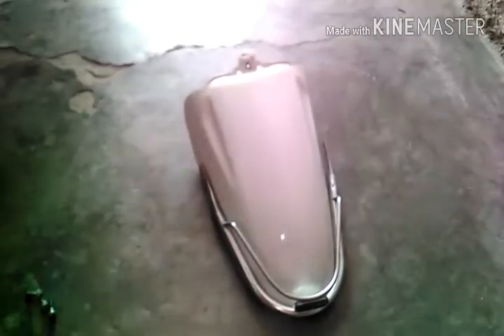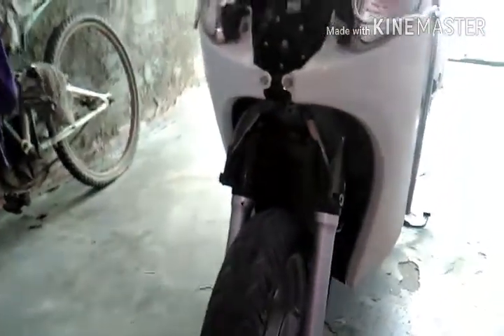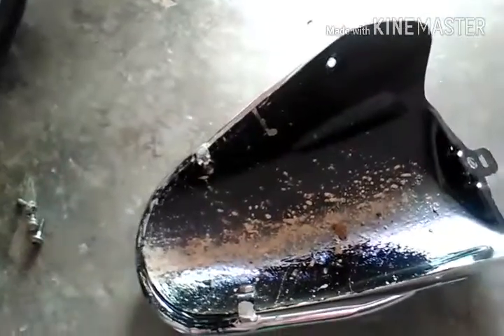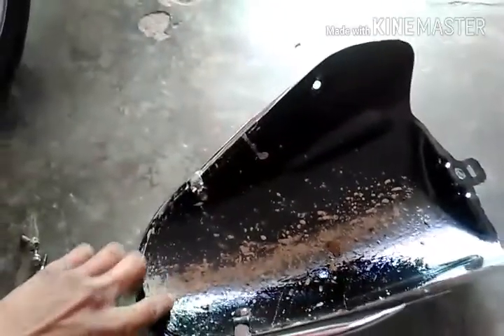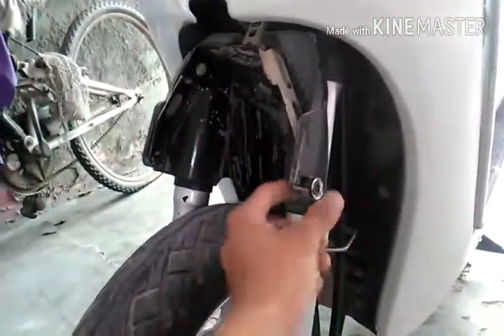So guys, now we have removed this front mudguard from the scooter. After removing it, our scooter looks like this — it's not great. So we have to clean it first. It's good to clean with this brush first and then apply the paint.